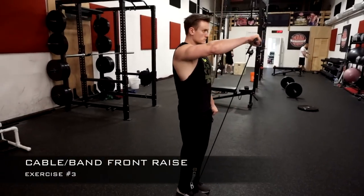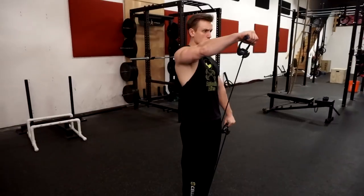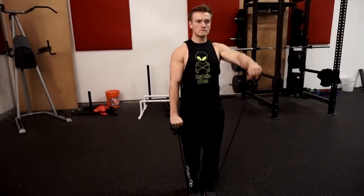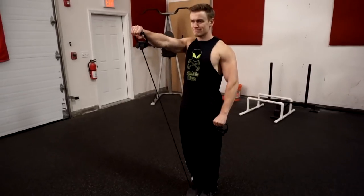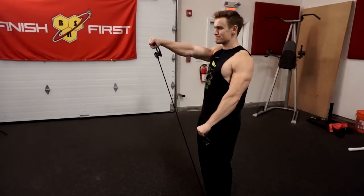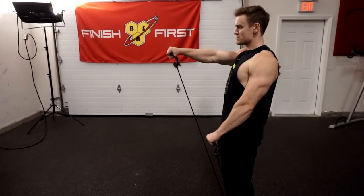Number three on the list is the front band raise. At this point in the video you'll notice many of these exercises are front raises — we want to show you plenty of variations. If you don't have a band you can use a cable, and vice versa. You perform this one with the band by standing on the band equally distributed between both sides, and you can do both arms at the same time or one arm at a time.